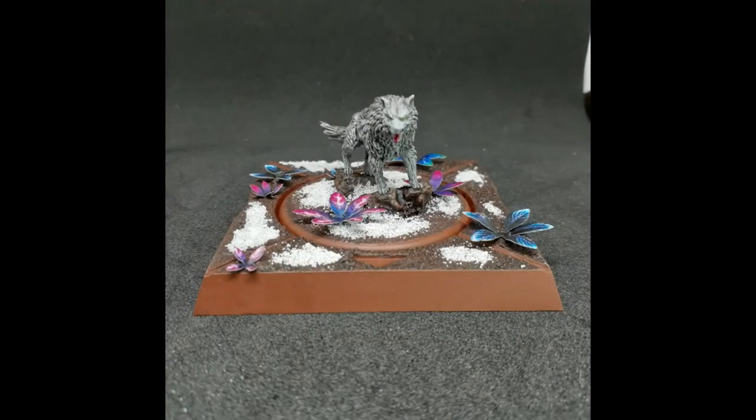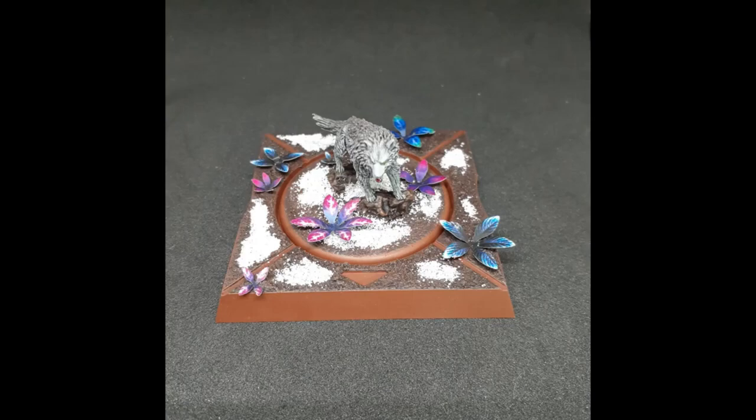And we'll close out with some final shots here. Thanks again for watching, everybody. Be sure to check the top link in the description for the giveaway. Happy wargaming!